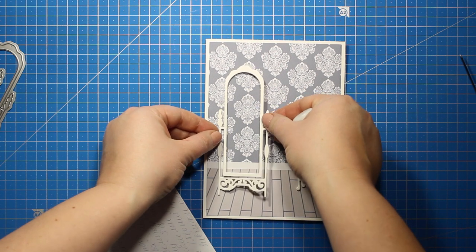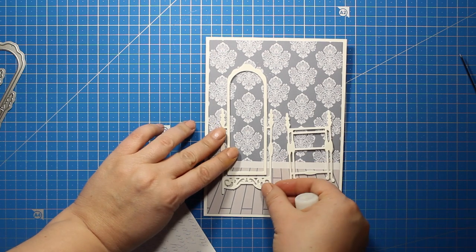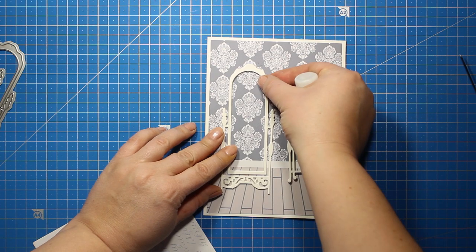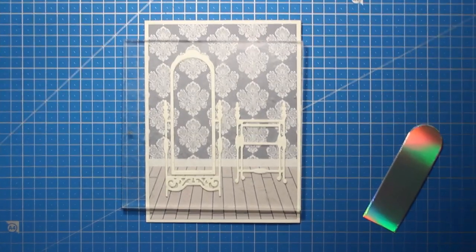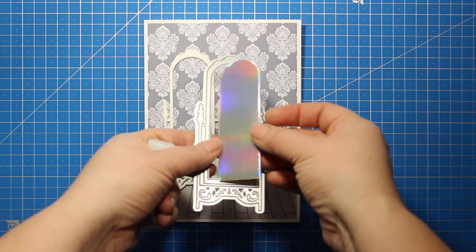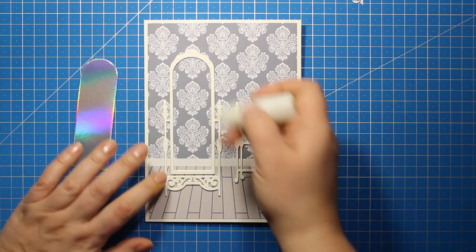If you are interested in the products that I'm using you can find the link to the online store down below in the description. To create the actual mirror I'm going to use some holographic card stock. I've die cut it using the same die and now I'm going to stick it down right inside the frame.